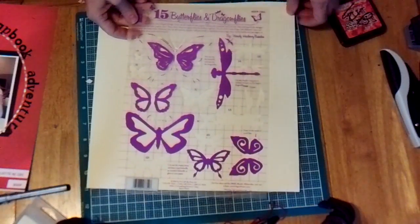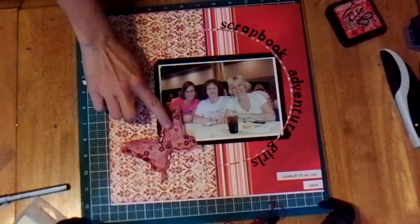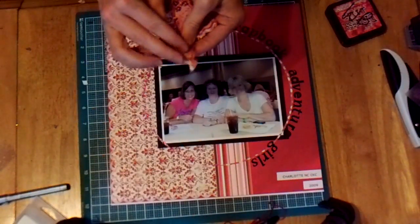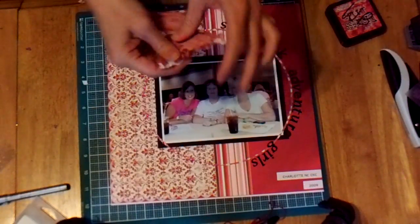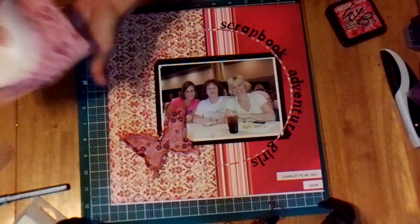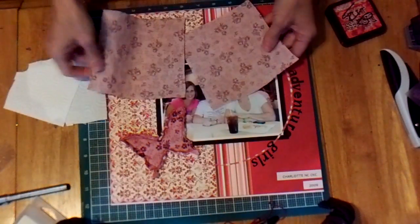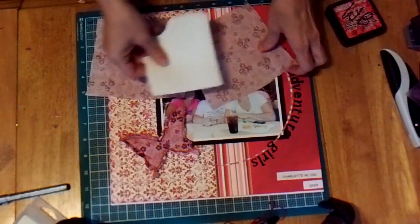So what we're going to do is use this to make this fabric butterfly. You can see it's made from paper towel and a scrap piece of fabric. We're going to take a couple pieces of fabric and then take three pieces of paper towel and layer them together.